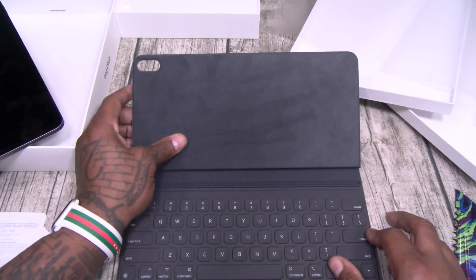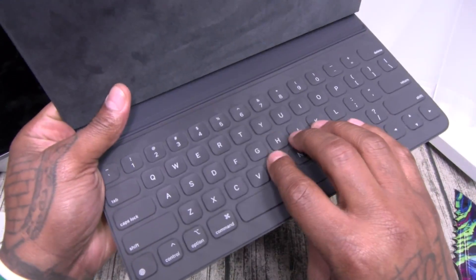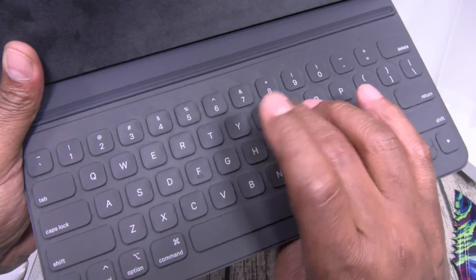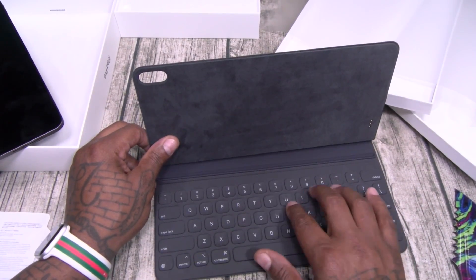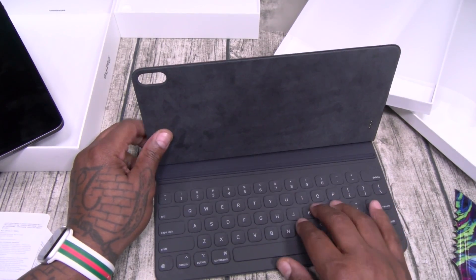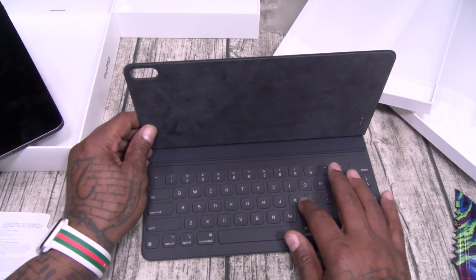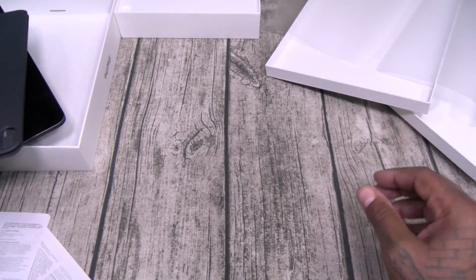So you're going to fold your iPad up like that once we put it on here. Now this keyboard definitely has to be water-resistant because you can't see anything on the buttons — they don't have too much of a tactile feel to them. I'm used to mechanical RGB keyboards with that loud click. This kind of feels like a rubber waterproof keyboard, but it is what it is.